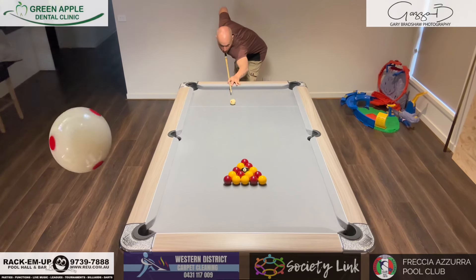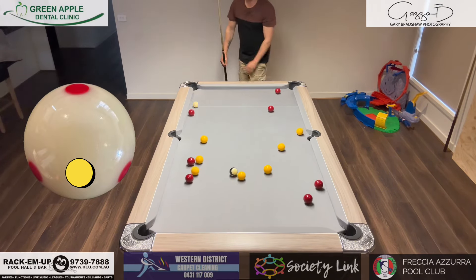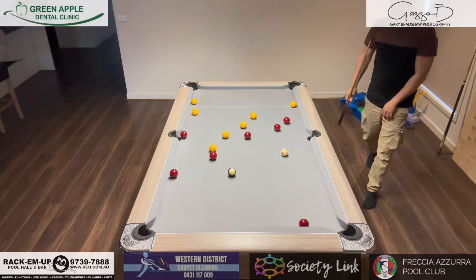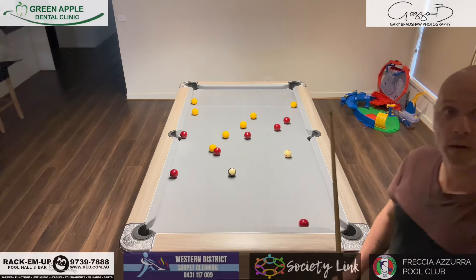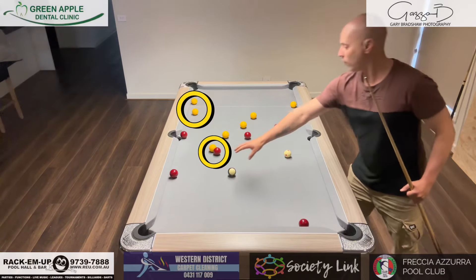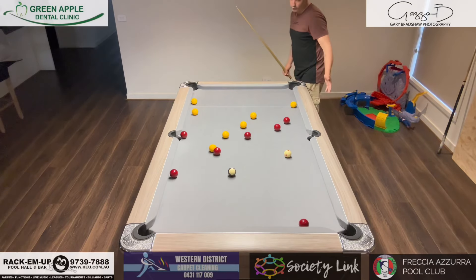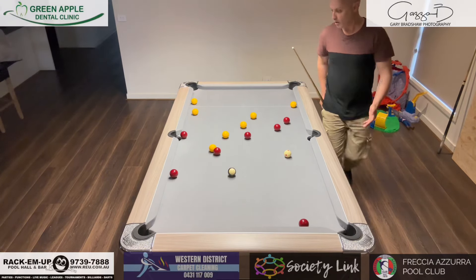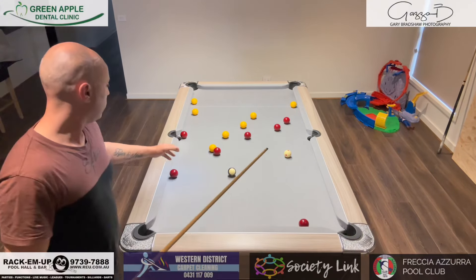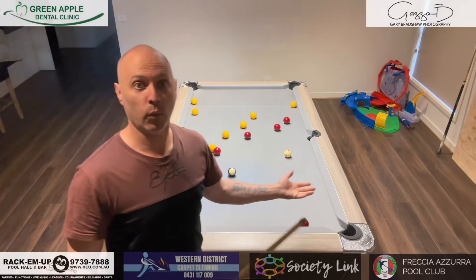They all actually look pretty good straight off the bat, except this one here — that red rolled up in the last second. How do we deal with that? Well, first of all, I'm on a red and I'm on a yellow, so the choice here is pretty much I can go either. We just need to work out how to go about it.